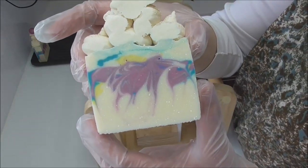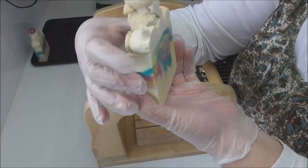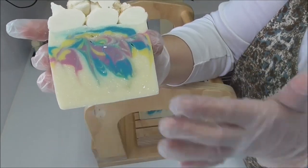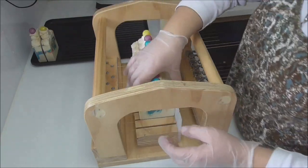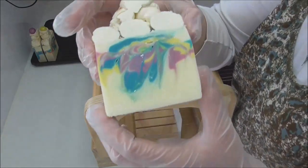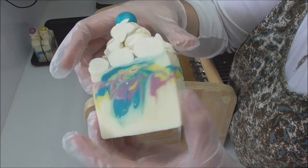Oh wow, and that one's another really pretty one. You can see how that hanger has really swirled those colours together. So I am very pleased that that has come up with such beautiful swirls considering how thick that got as I was making it.